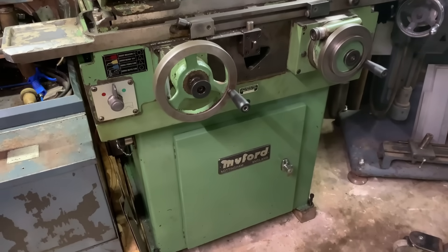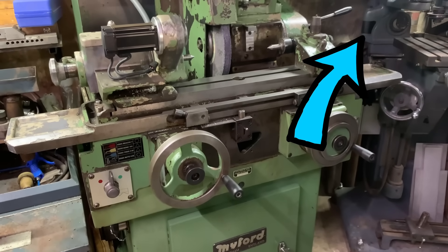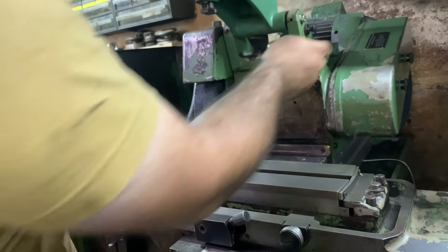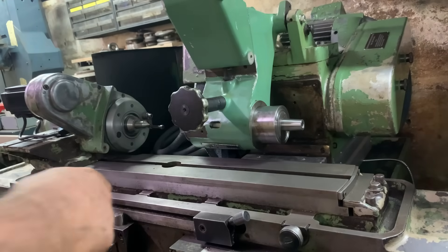There are two kinds of people: those who have seen my shop tour of Luke and Malta's workshop, and those who are going to have to stop this video and check it out now. Luke already had a grinding fetish before he got this lovely MyFit MG12 cylindrical grinder, but outside grinding wasn't enough, so he needed the internal grinding attachment as well.